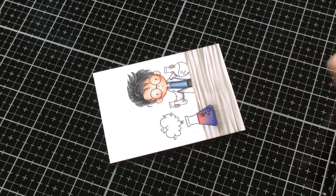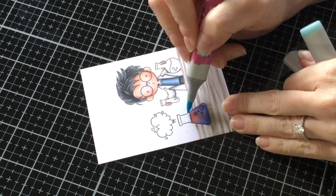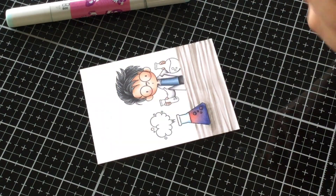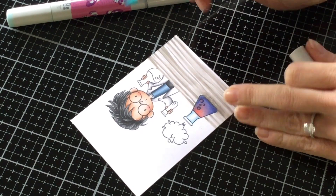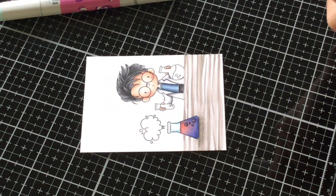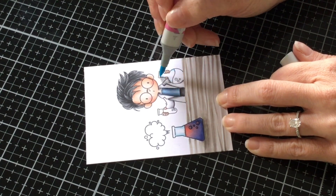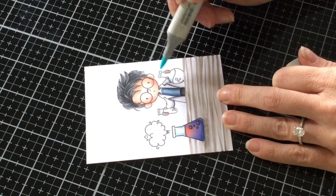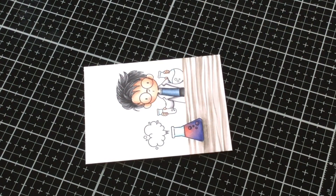Now let's give a little bit of color to the glass. I'm going to use BG000 and B00. Start with my B00 and just outline around on the sides. Then take my BG000 and do a heavy flick — that way you still have that little bit of white so it looks see-through. Since we have those colors out, let's do that for the other flasks as well. Take your B00 and give a trace along the clear part of the glass, then with the BG000 just give a flick to soften up that B00, trying to leave a little bit of white.